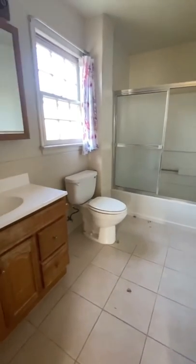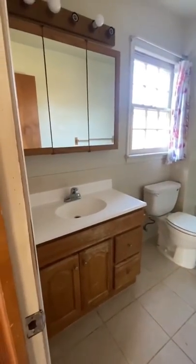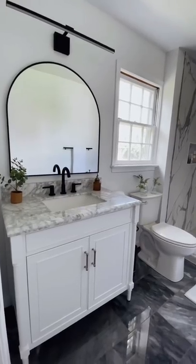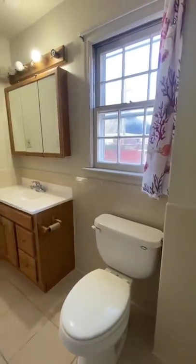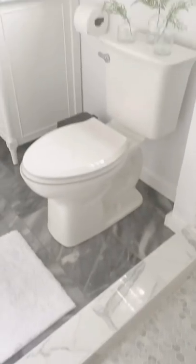You guys, we started demoing this bathroom in Part 28, and this is what it's looking like now. I am absolutely in love with it. Oh my gosh, here's another before clip and then here is the final product.